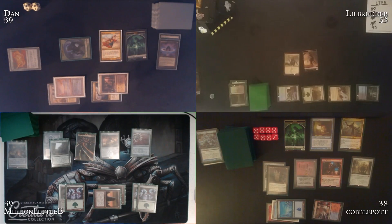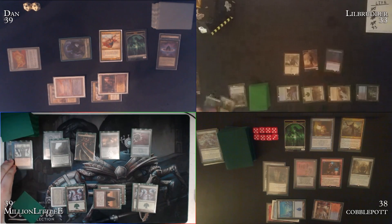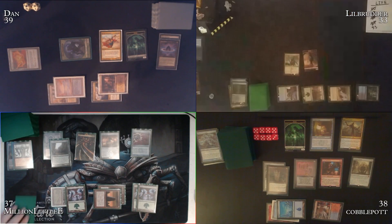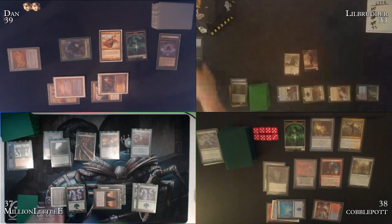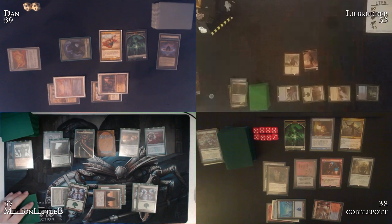Million Little Lee's Glissa is going to reanimate Little Brother's Dark Confidant (Bob). 'Oh boy.' Token discussion — Cobble doesn't have a patron token yet to use as a stand-in. 'Oh, did yours not get to you? Well, that's awkward.' Cobble asks if he swings at Million, would Million block. 'Don't you politic on me.'